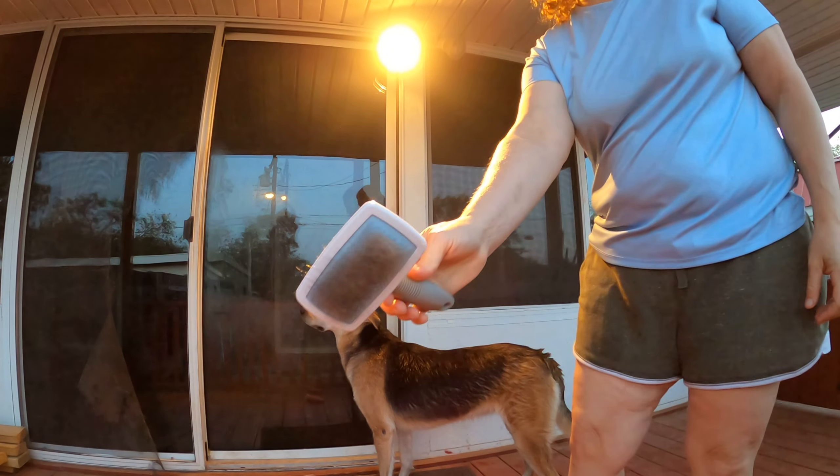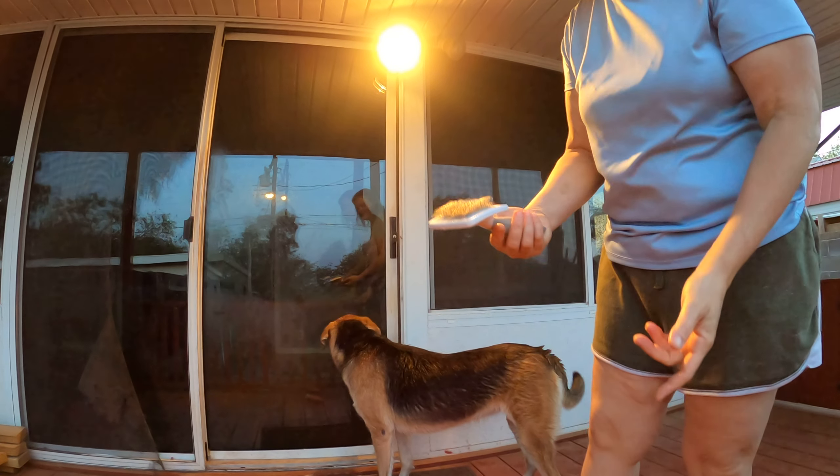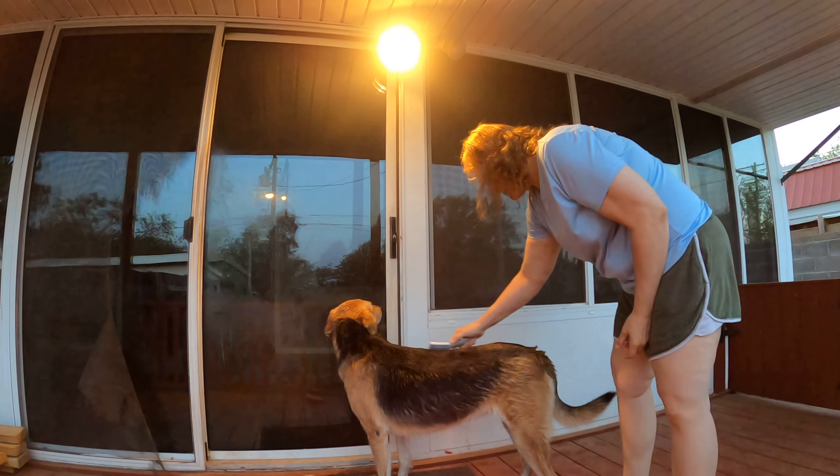So this is what I just put through her hair — it has metal spikes and it pulls the hair off and traps it into the brush.